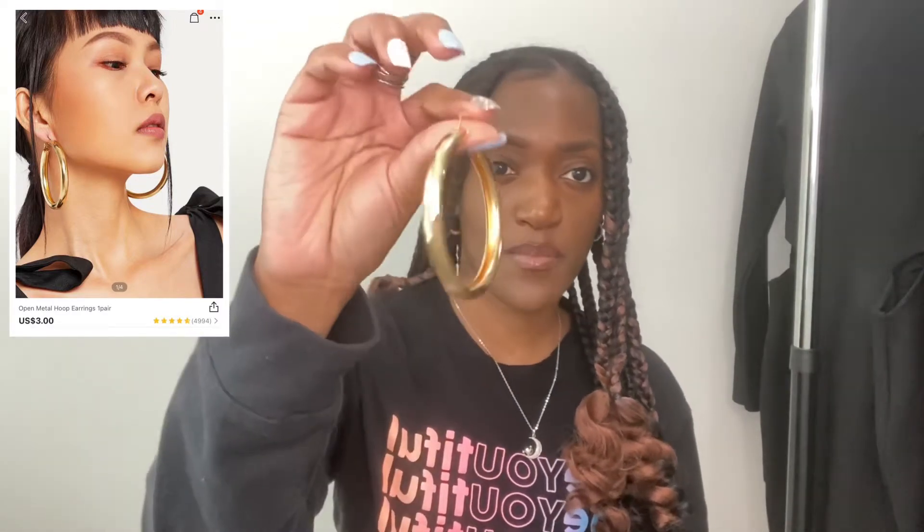I got these earrings because I saw Diana wearing really thick hoops — she didn't get hers from Shein, but I found some here. You can see how thick they are. I cannot wait to wear these. I also got a watch I saw a girl on YouTube post.